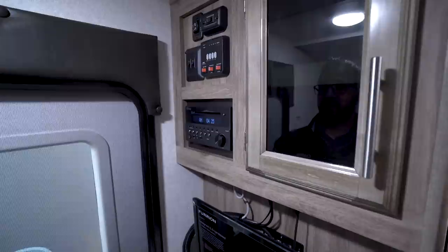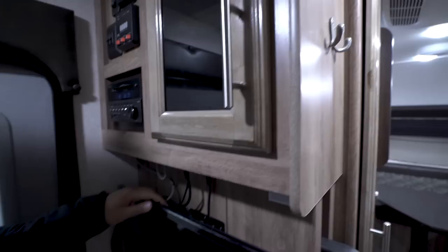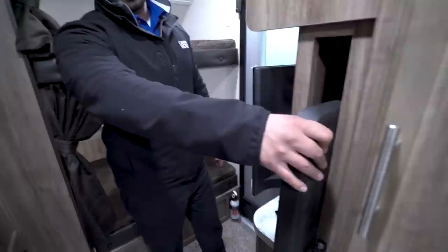Directly underneath that is your multimedia center. This unit is a radio that controls the speakers in here as well as the ones outside, and it's a DVD player. So if you want to watch a movie, pop it in right there and you can watch it on the TV right below. Over to the side, a little bit of additional storage. The TV is on a swing arm mount, so if you want to swing it out toward the kitchen, you can do so. There is another hookup for a TV in the back by the dinette. Right down below, you have more storage with a net built into the bottom.